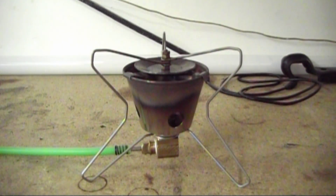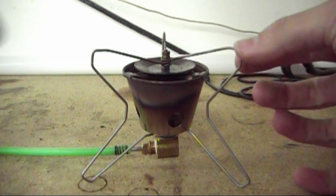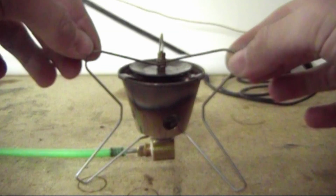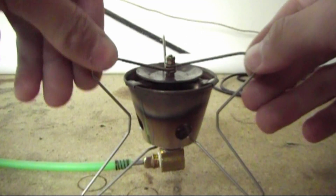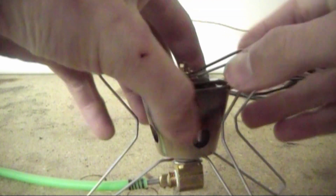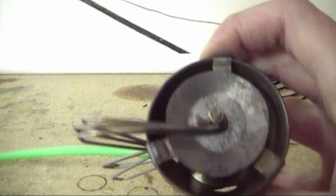Hey everyone, got a couple new stove designs to show you. This one here I call the Butterfly — the legs are the pot stand, but the legs are just stainless steel wire which I've bent into this shape, and it folds up like that.